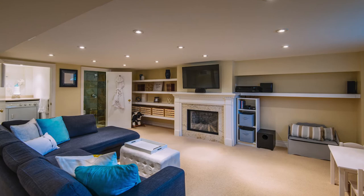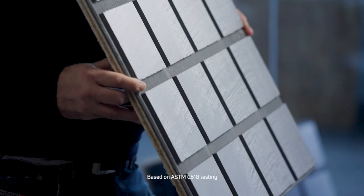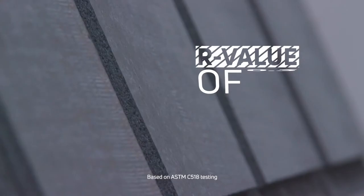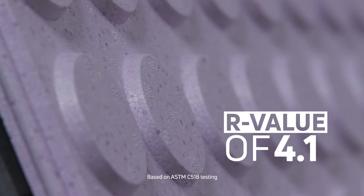There are three Dry Core subfloor panel types: Dry Core Subfloor, the original subfloor with an R-value of 1.4; Dry Core Subfloor R Plus, which adds more insulation so floors feel even warmer with an R-value of 3; and Dry Core Insole Armor at R4.1, which is even easier to install and is best used with hard surface flooring.